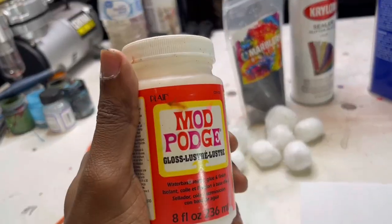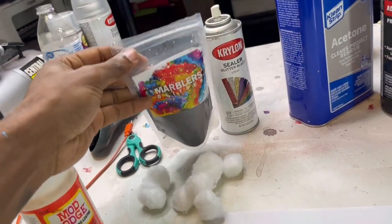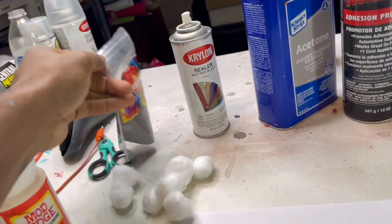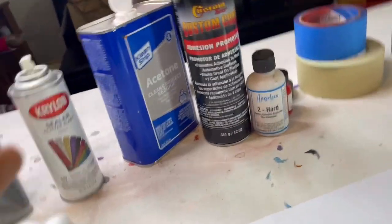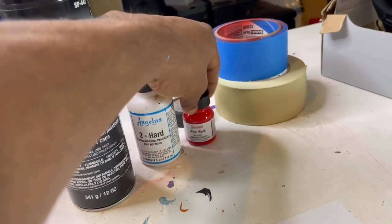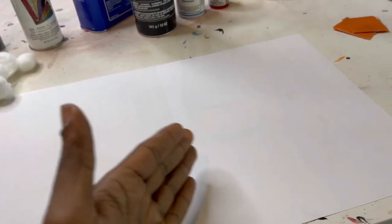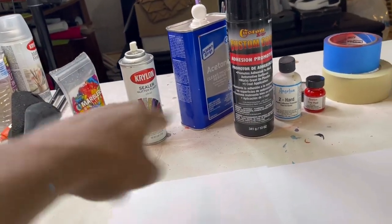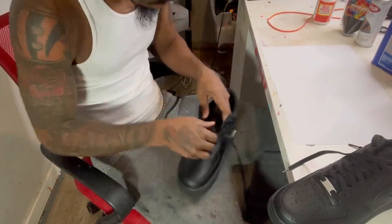Here's pretty much everything you need: first, the gloss Mod Podge — make sure it's the gloss label, they sell different types. Then you get the extra fine glitter, Amazon Marblers glitter. This is the glitter sealer — Glitter Blast — to seal the glitter; we'll need a few coats. We got the acetone to prep the shoe. For the bottom I use the adhesion promoter and Too Hard, plus the red paint and sandpaper around 180 grit to sand the bottom. And tape and paper to keep things clean. First, let's unlace the shoes.